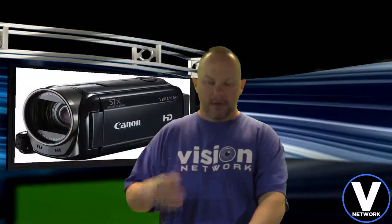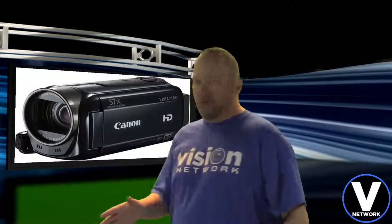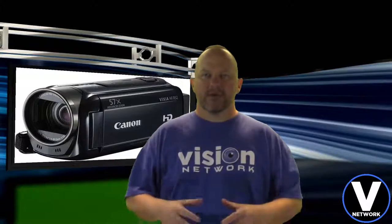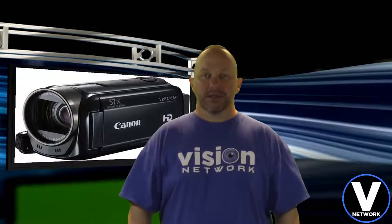I've got my studio lights here in front of me facing me, and I've got one small one down below shining on me. I think I'm nice and lit up, and I'm about 4.5 feet away from the green screen itself. That should give me plenty of depth so that when I apply the chroma key effects it should look really nice.